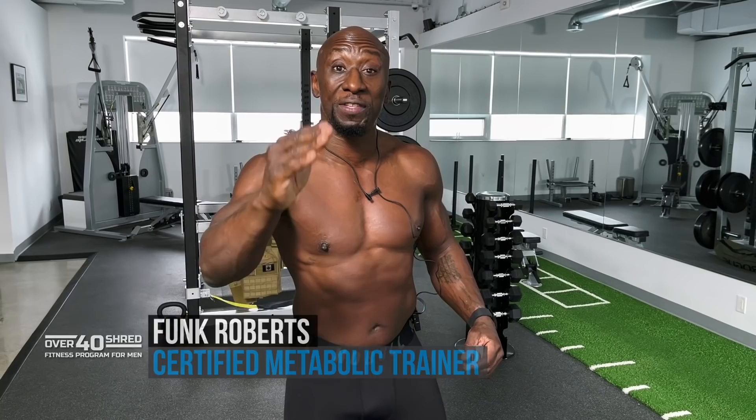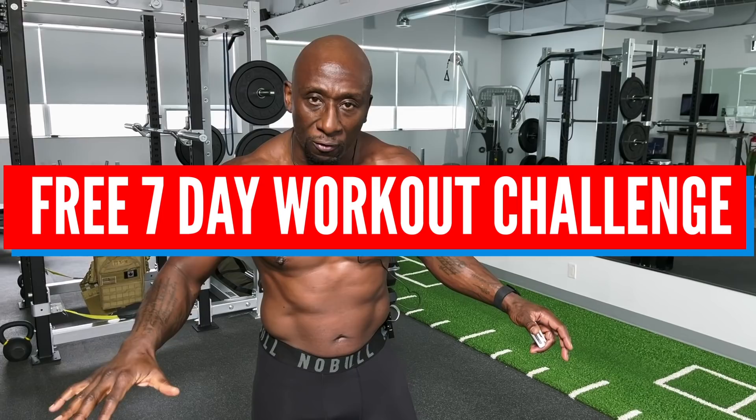Hey guys, Funk Roberts here. I'm known around the world as a guy who helps men in their 40s, 50s, 60s and 70s get in the best shape of their lives. I've got an awesome 20-minute home bodyweight workout, no equipment needed. But first, I'm holding a seven-day challenge — a seven-day workout challenge — and I want you to be part of it. It's absolutely free; you get follow-along workouts sent to your email address every single day.